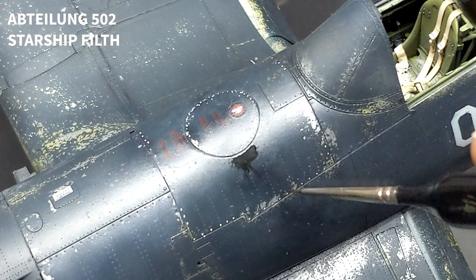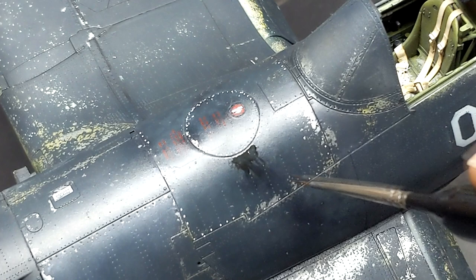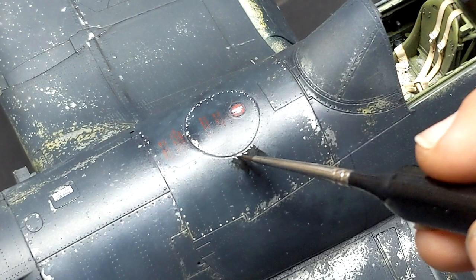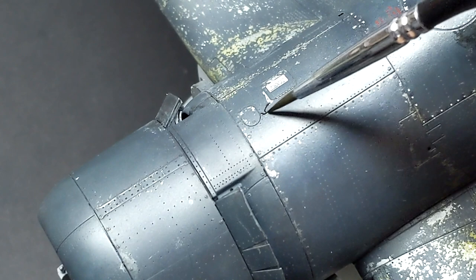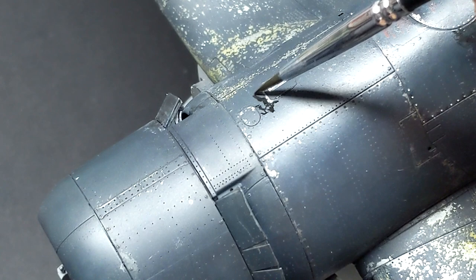You can also make stains. One of the more interesting stains I found on a Corsair was where it looked like the ground crew had been filling using the hand pump and then may have accidentally pulled the nozzle out too soon while there was flow in the hose, and it spilled a lot of fuel on the side of the aircraft. That was just something that was too cool not to replicate. Based on the amount of damage to the paint from fuel, it probably wasn't the first time it was spilled either.